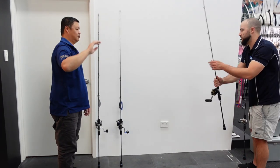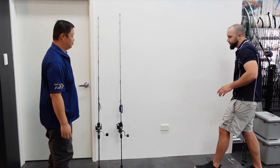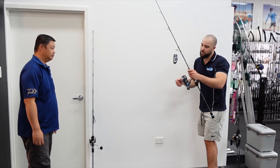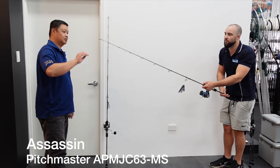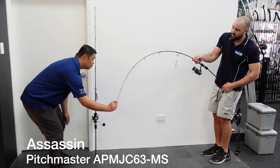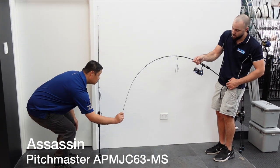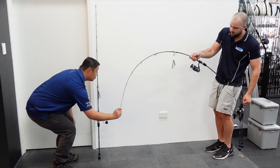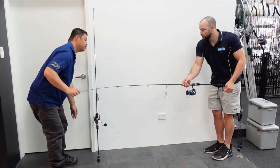Now we'll look at the two spin models. This is the spin medium, rated PE1.5 to PE3. Really nice action — you can pull down on that and it's a little bit more parabolic in the base of the rod, but again still plenty of power.